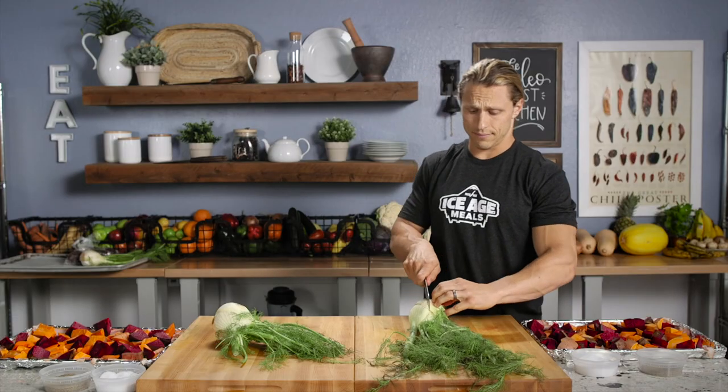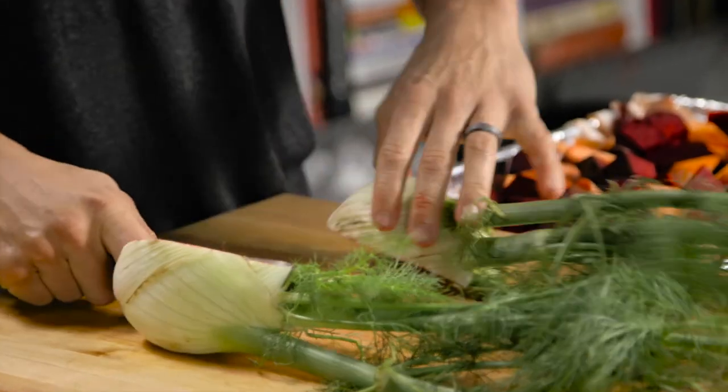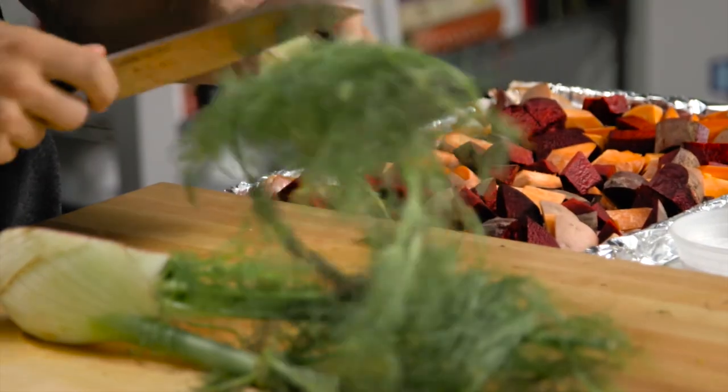And then the fennel, which is also one that I love to get at the market. There's usually a bunch of these just sitting there that nobody's using. I'll even make those super fine and put them in a stir fry as well.